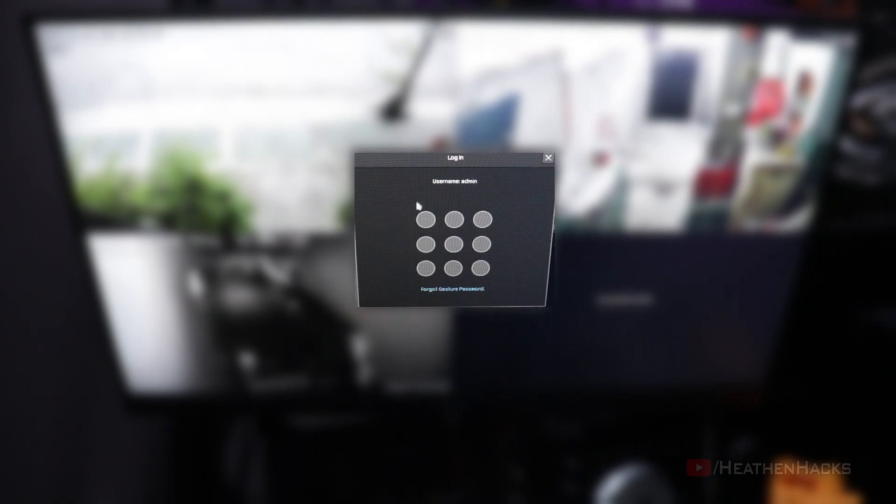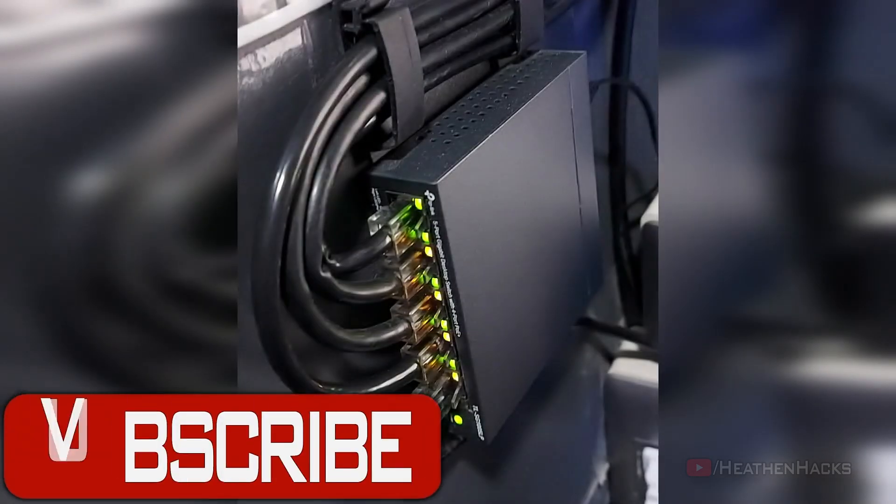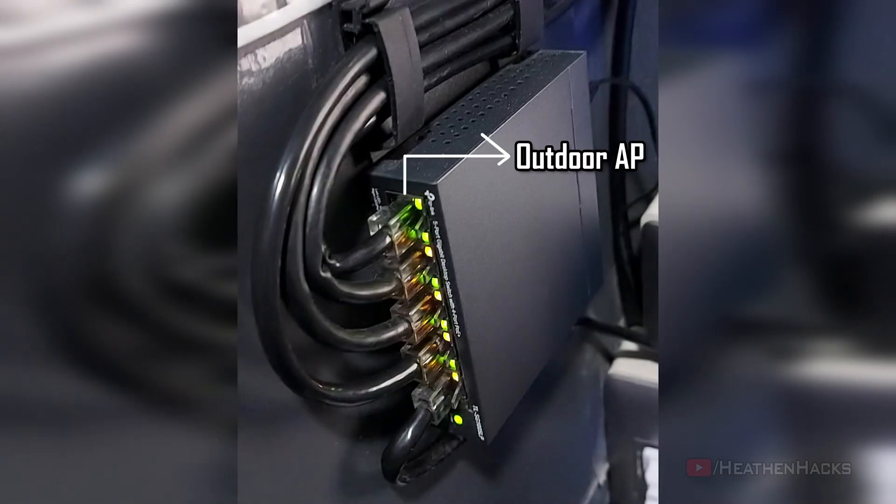Before we change the switch, just to follow proper procedures, let's turn off the NVR first. At the moment I only have 4 devices connected to the tiny baby switch: my outdoor PoE access point and 3 CCTV cameras, plus the connection to the router which makes it 5 devices. I'm going to hook up 2 to 3 more cameras in the future, hence the need for more PoE ports.